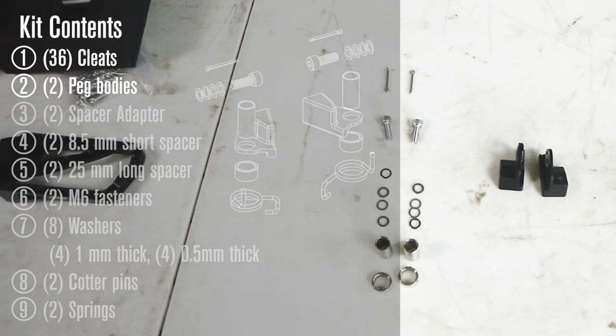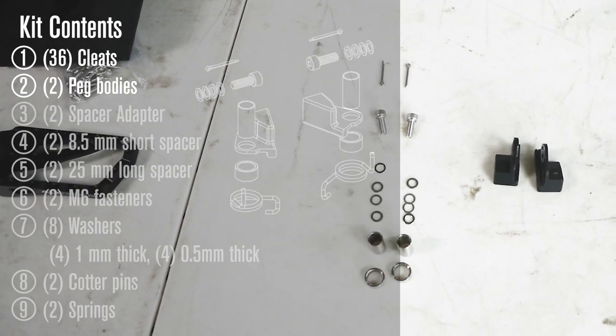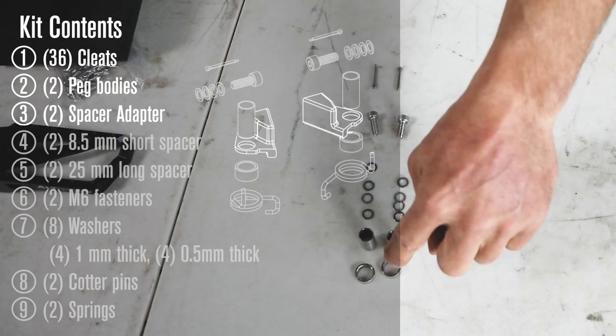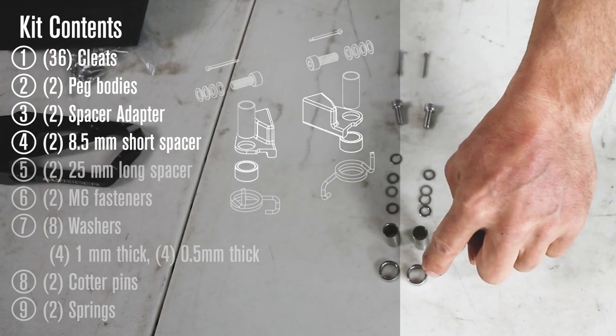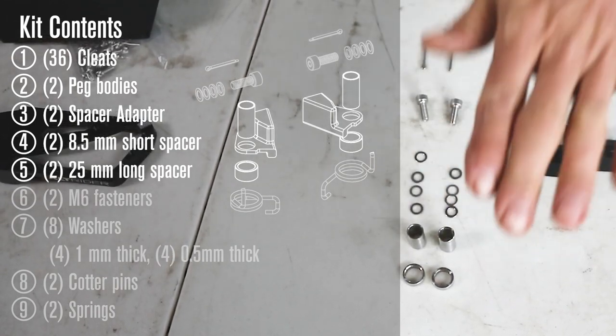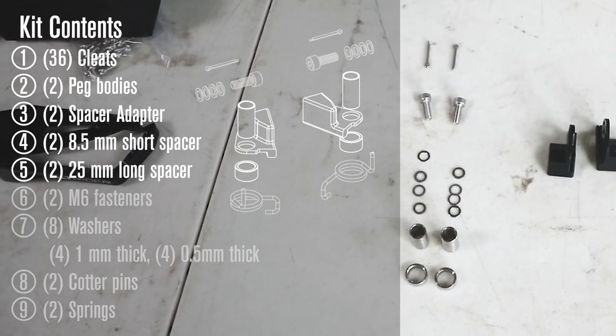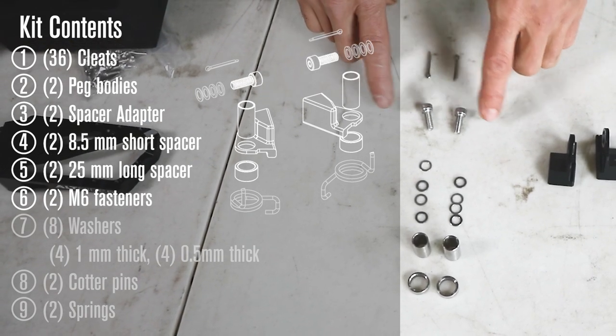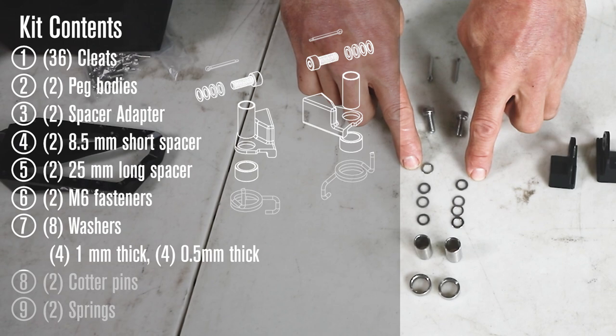Taking a look at the fit kit, which is what's going to make our system work — we're going to get our spacer bodies, a lower spacer, and a long tall spacer. This system is what allows us to do a high and a low position on the foot peg. We'll show that shortly. Then you get the two socket head cap screws and four sets of washers.